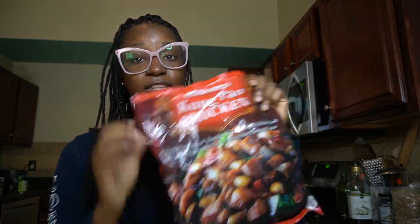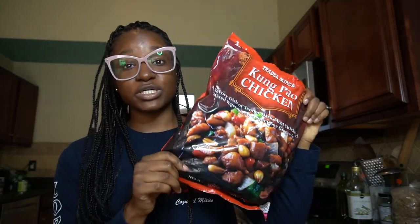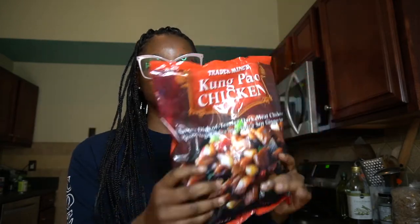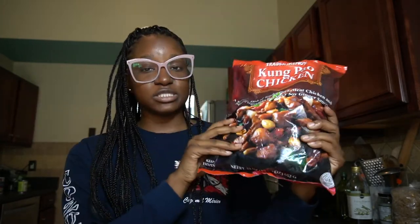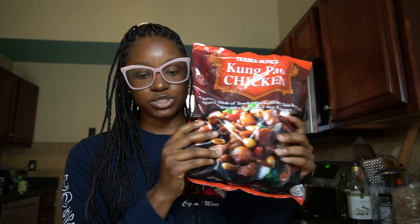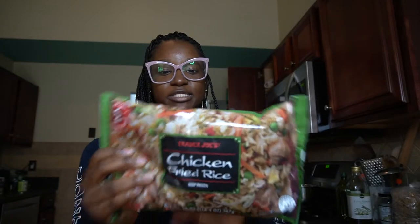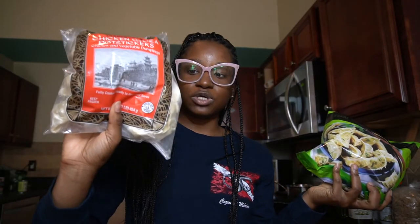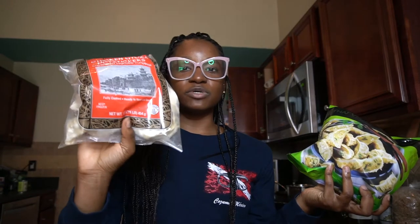The kung pao chicken is something I've been getting from Trader Joe's — it's so good, an easy lunch or dinner. The only thing I skip is the peanuts, because I don't like nuts in my food, but everything else is great. I also got chicken fried rice — I always add egg to mine because I just like that. And I got the vegetable gyozas plus the chicken ones this time, because my friend told me I needed to try the chicken version.